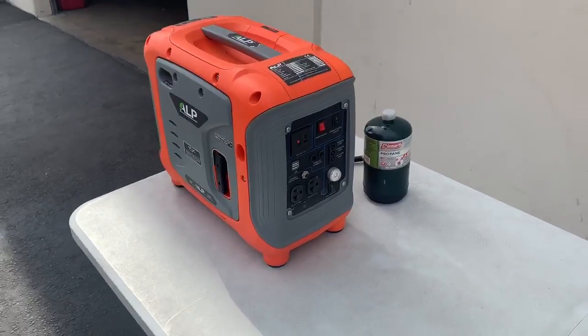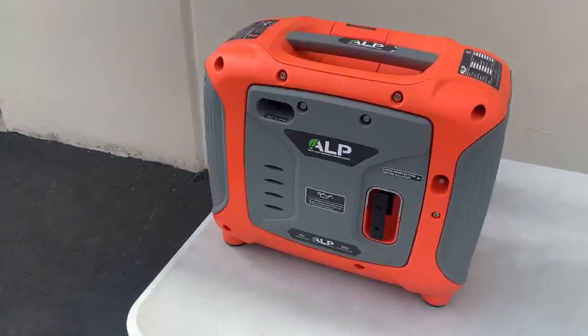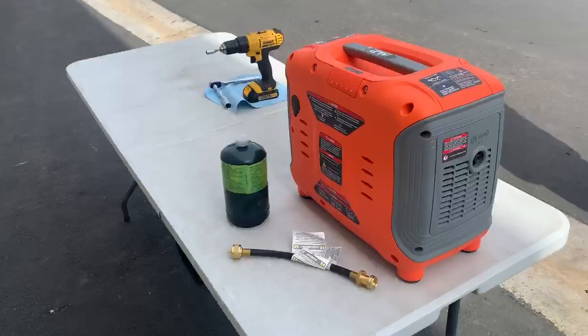We're going to show you how to hook up the propane tank and how to start the generator. Here's our generator, and we're going to come over and show you how we hook up the tank.